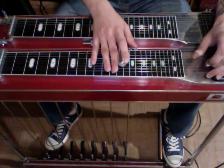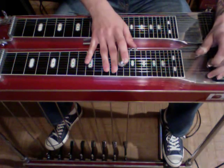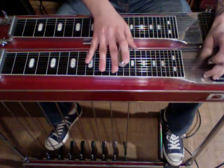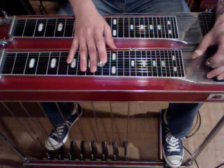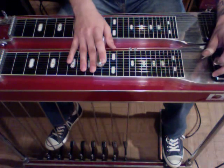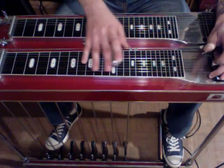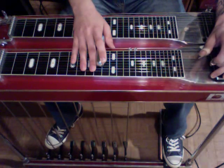And then from there, we're going to slide down to the 10th fret and let off the F lever. Now we're going to engage the E lever, strike it again, and let off the A pedal. So that whole section sounds like...